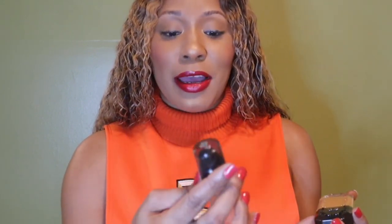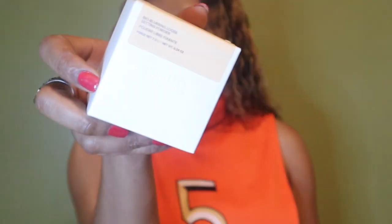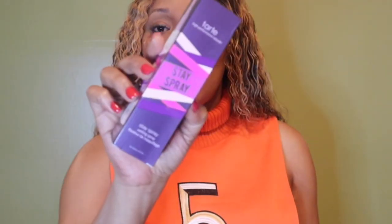I did use primer today — my Lancome La Base primer — and for a setting powder I used my Hourglass Lab setting powder, and for setting spray I used my Tarte Stay spray. For my red lipstick I'm using Marc Jacobs.